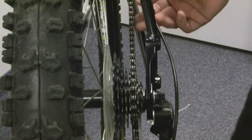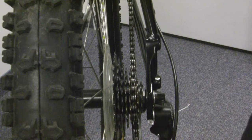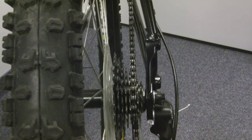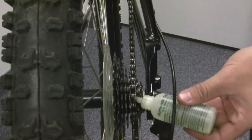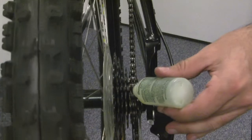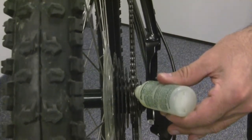So if your chain appears dry or squeaks, or if you've got visible rust on it, you'll definitely want to grab some kind of oil-based lubricant. To apply the lubricant, just hold it here above the cassette and as you pedal slowly, apply that lubrication to the entire length of the chain.